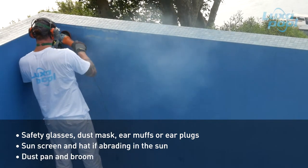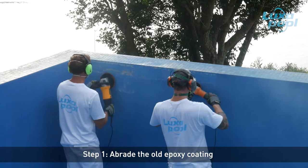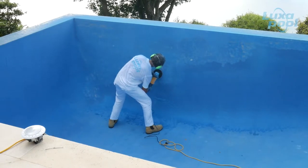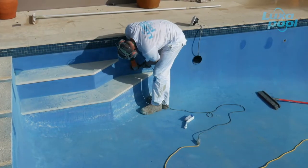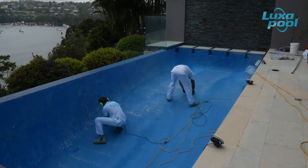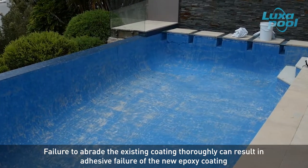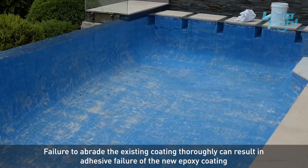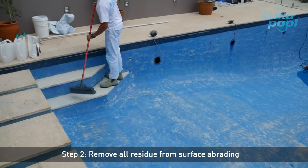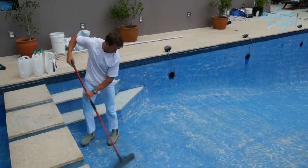And of course, sunscreen and a hat if you are out in the sun. Abrade all of the existing epoxy pool surface with 20 to 40 grit sanding discs using an orbital sander or angle grinder with a ZEC disc. The surface needs to look dull and feel rough. Check for glossy patches missed during abrasion, as these will result in delamination of the new epoxy coating if not dealt with properly. Go back and abrade any missed patches. Remove all sanding residues with a dustpan and broom or by vacuuming.